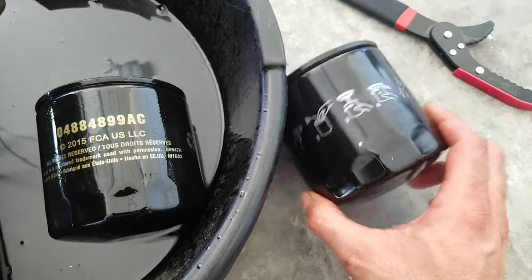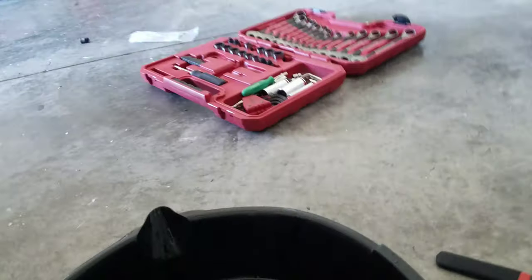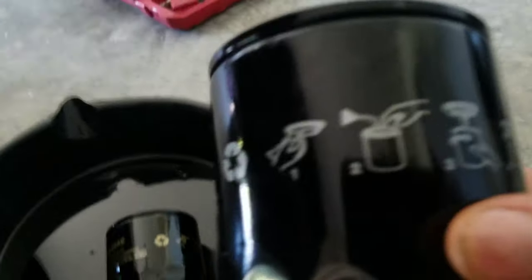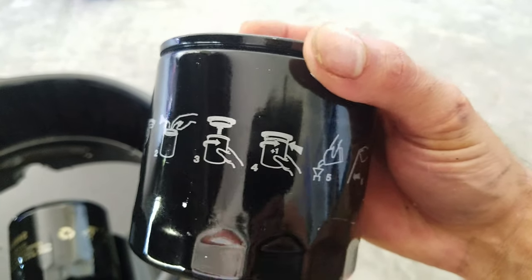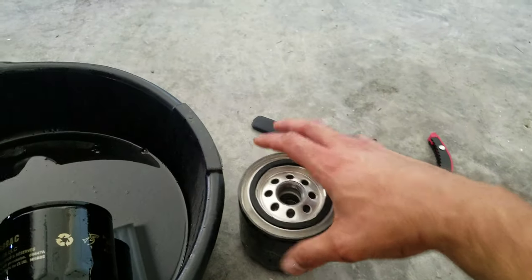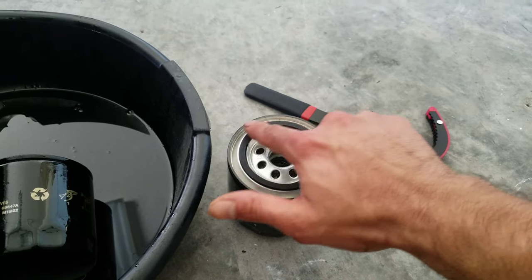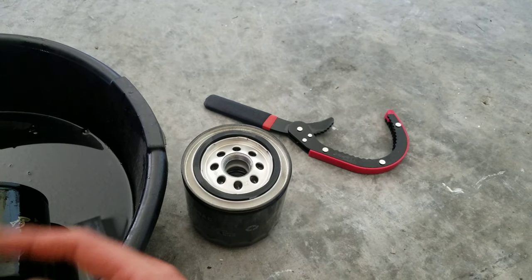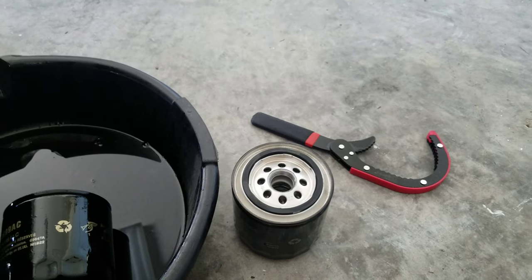As you can see, same part number — I don't know why the color is different, one's gold and one's silver, but looks like the same exact filter. You want to clean everything up under there. Another thing — it even tells you right on the can — one turn. Once you clean everything up, you put a little bead of oil right on the seal so the filter comes off easy next time. So I'm gonna clean it up, put the bead on, put the oil filter back on, put the plug in, and add the oil. Simple.